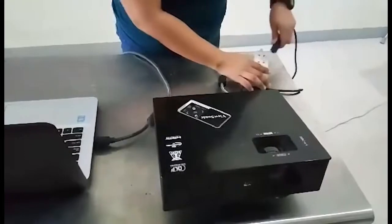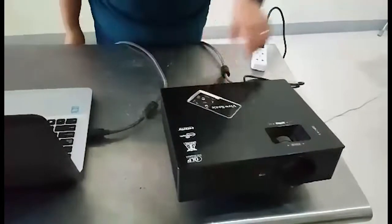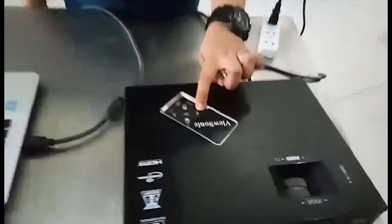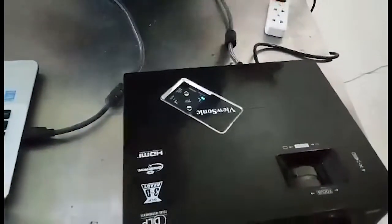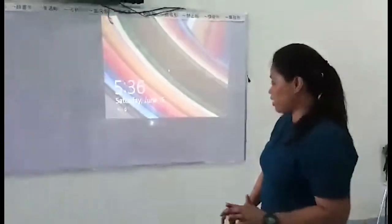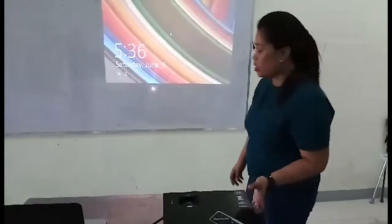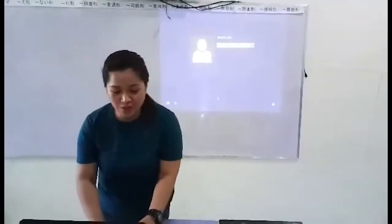Plug the power cord into the power socket. The indicator turns red, then blue, indicating that we're ready to push the power button to turn it on. Wait until you see the screen or projector image clearly, or you may adjust the focus. Make sure it's clear for everyone to see, and you may start navigating your laptop. It should be ready to go.